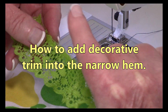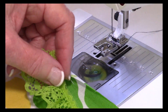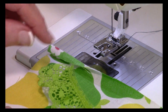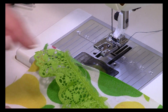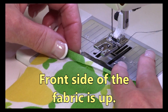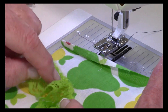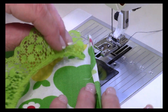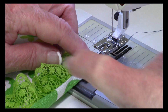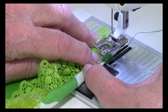I'm now going to show you something else you can do with this narrow hemmer foot. I'm going to put this little lacy ruffle trim into the hem — sometimes you've seen this on children's clothing where they have a slight little ruffle around the neckline. This time you're going to have the front side of your fabric up, fold over the edge twice just like in the previous demonstration, then take the ruffle and insert it underneath that fold and fold the little hem right over it. Then insert it in the back part of the presser foot.